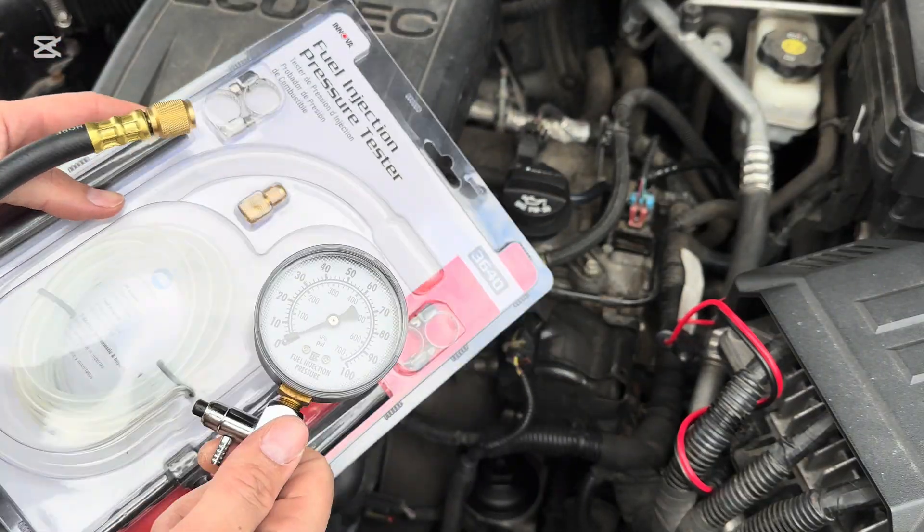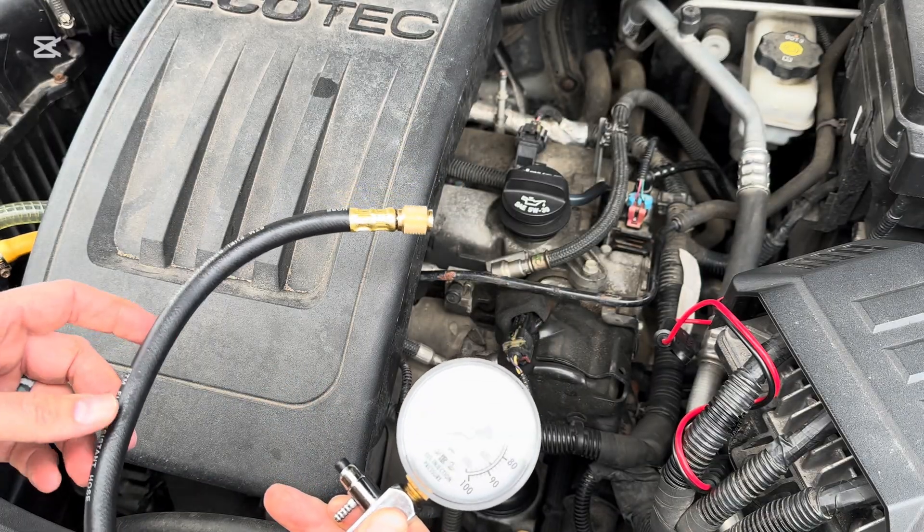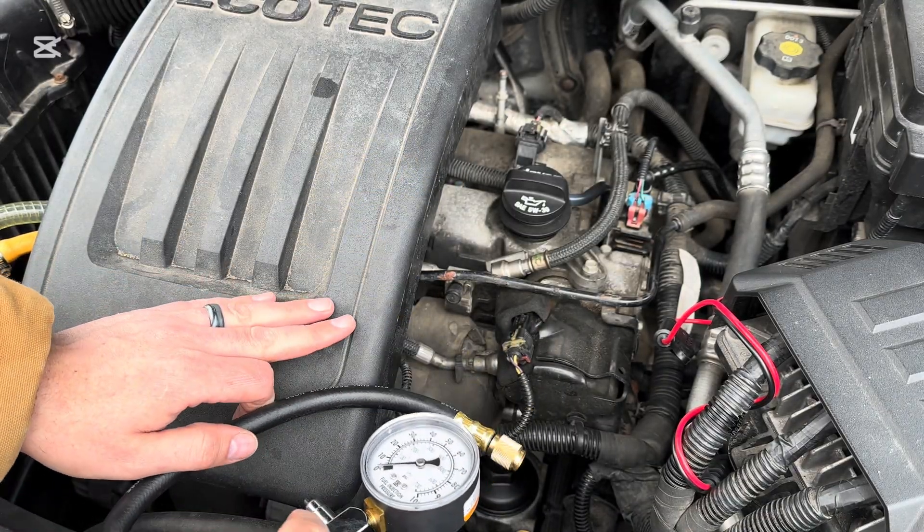I'm going to put a link in the description for the one I'm using. I only need this one, however. Your application may be a little different. This is just going to be a generic video on how to pressure test your vehicle.